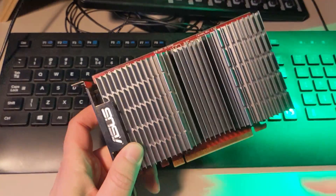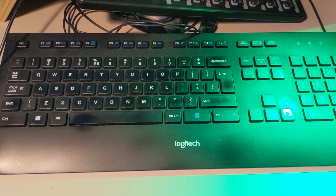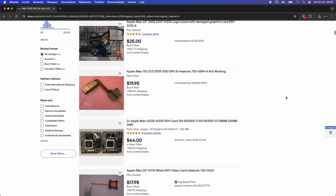You can't just put any other card in there. You can obviously buy a second-hand card, but that will most probably fail for the same reason after a while. We're going to find out if the oven fix works on this machine today.